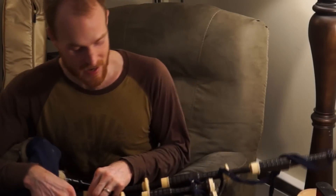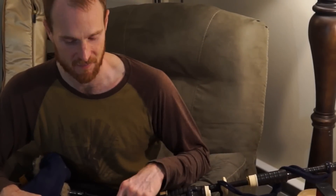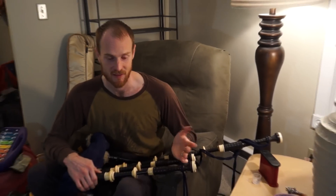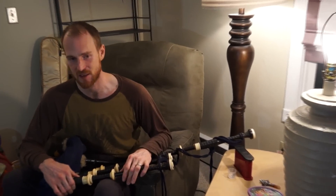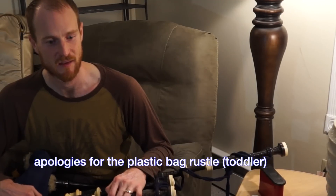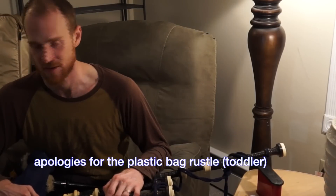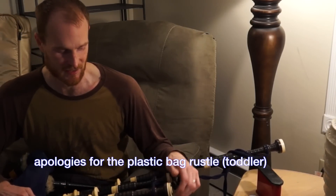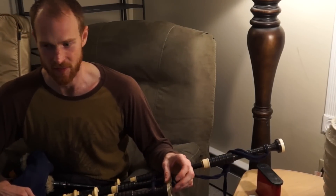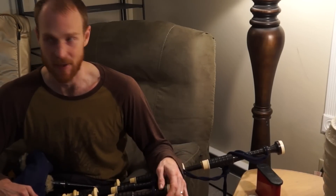I'm not sure exactly what make of pipes these are. I've been told they're Hendersons, or Lorries. I bought them from Jimmy McIntosh when I was quite young. I don't know — they're either Hendersons or Lorries, and he said they were made around the 1900s sometime, so that's about all I know.